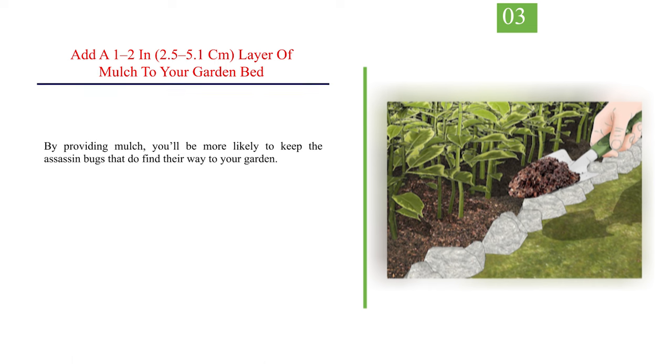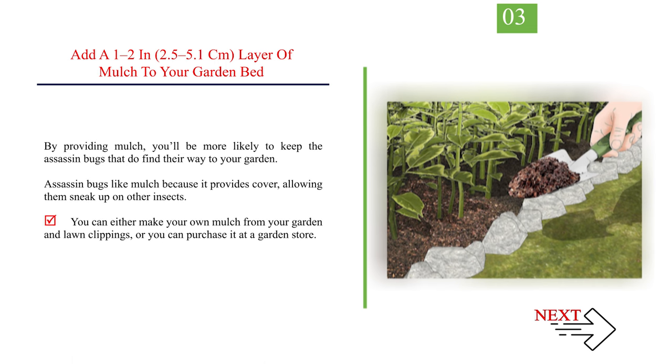Number 3: Add a 1 to 2 inch, or 2.5 to 5.1 centimeter, layer of mulch to your garden bed. By providing mulch, you'll be more likely to keep the assassin bugs that find their way to your garden. Assassin bugs like mulch because it provides cover, allowing them to sneak up on other insects. You can either make your own mulch from garden and lawn clippings, or purchase it at a garden store.